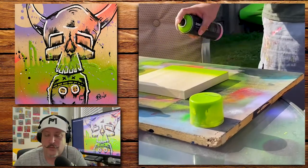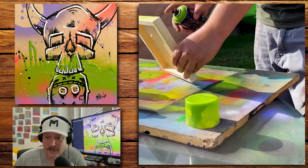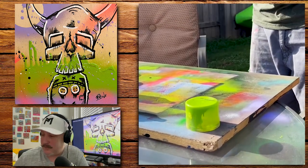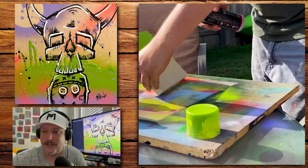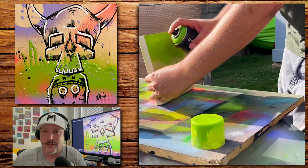Hey, what's going on guys? My name is Rob Jr. and this is my channel, Creative Rob. Thanks for joining me. How have you guys been doing? I've been doing great.